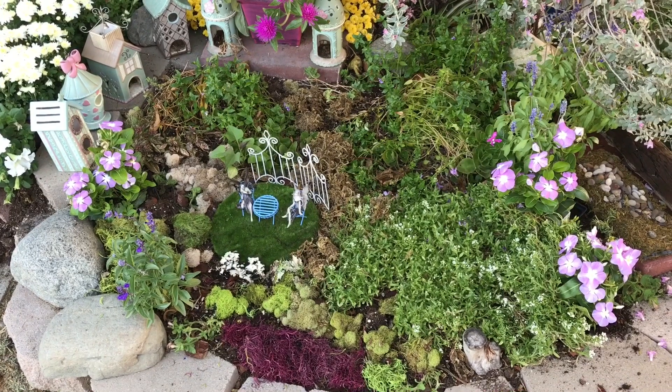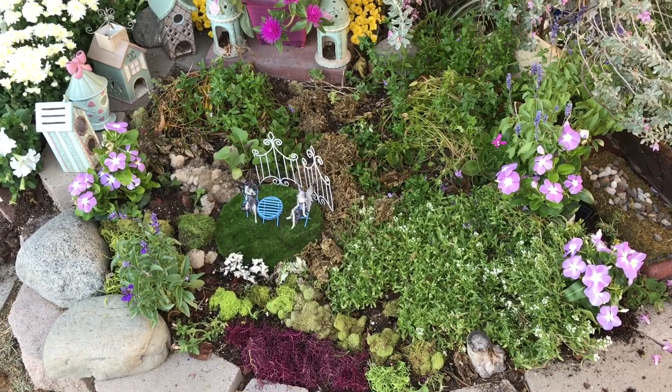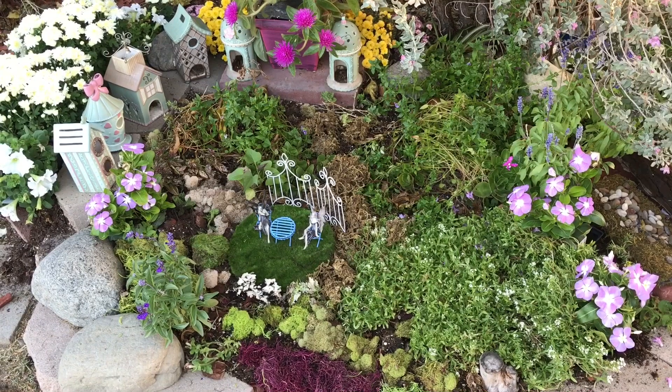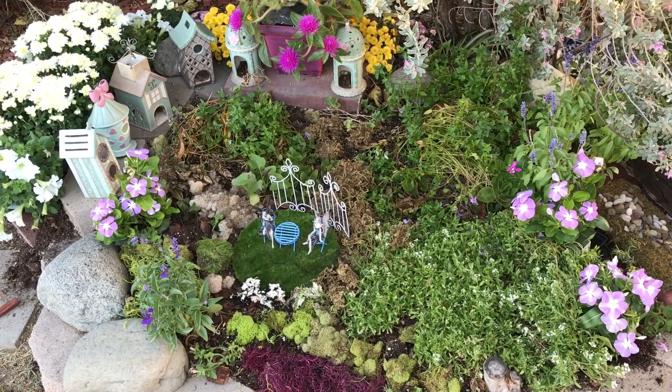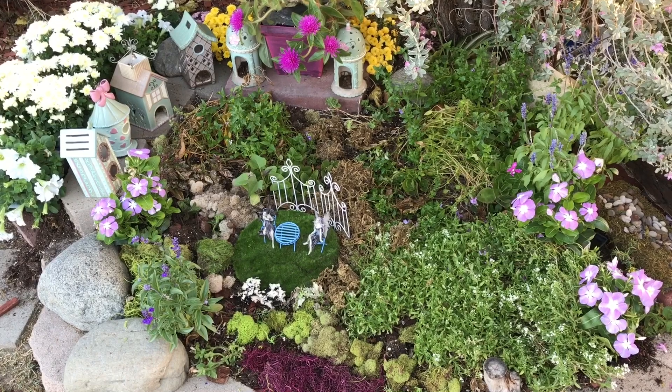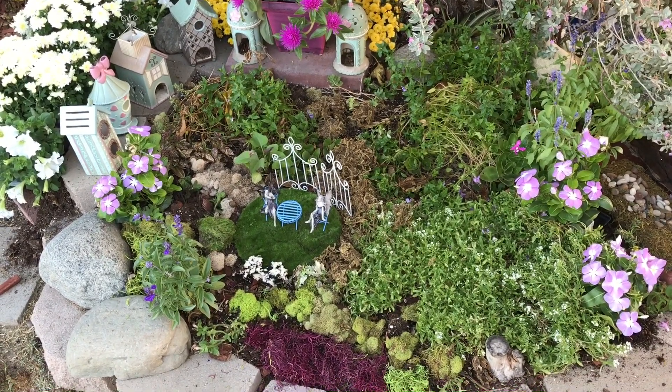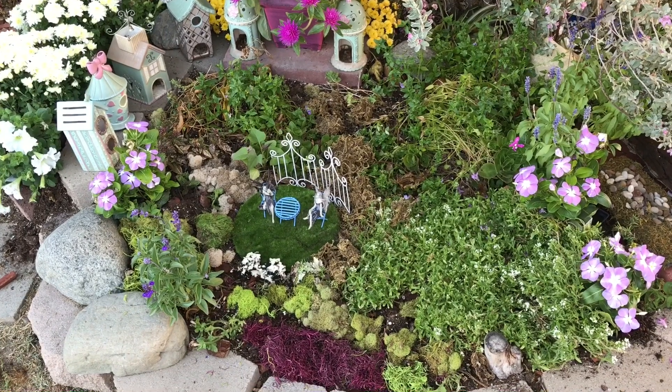I have some old plants, some new plants, and the houses I've had for a couple of years. If you go back on the blog you'll notice these houses are all from the M&M nursery — it was one of my great finds at five dollars each. The tables and chairs I don't quite remember where I got them, but it might be on the blog if you go back and read.